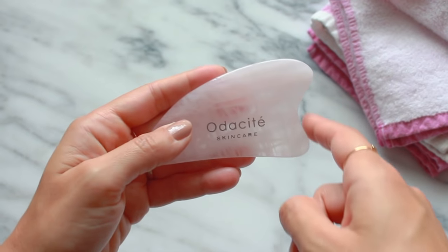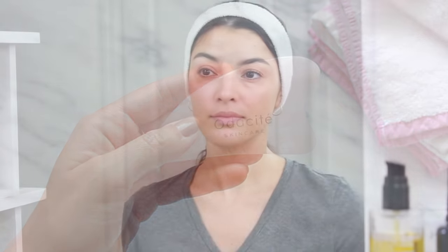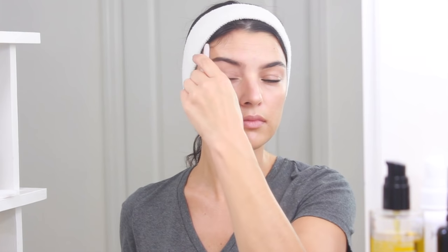Next I'm going to move to the brow bone with the same small concave edge and I'm going to do five to ten strokes from the beginning of the brow in the center of my face towards the temple. This helps to relieve the tension I hold in that area.